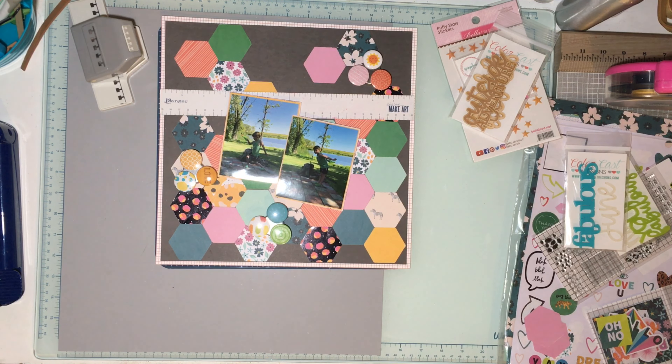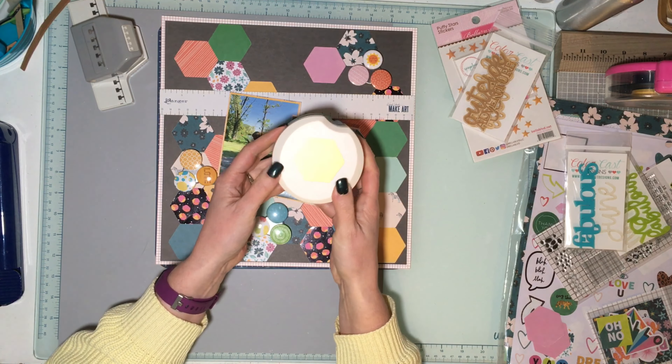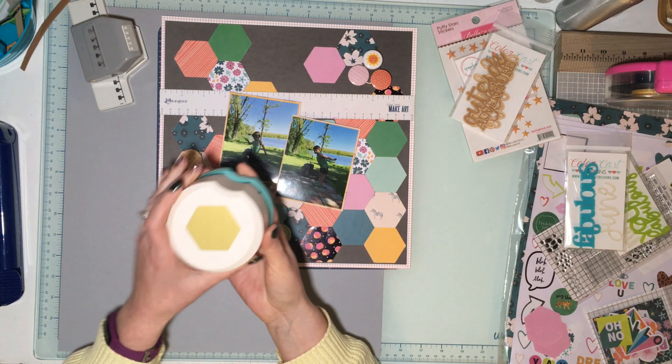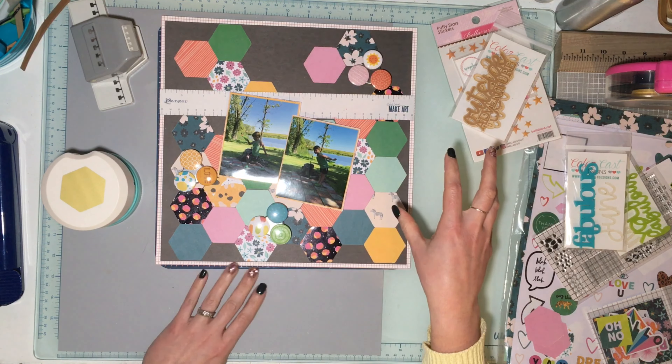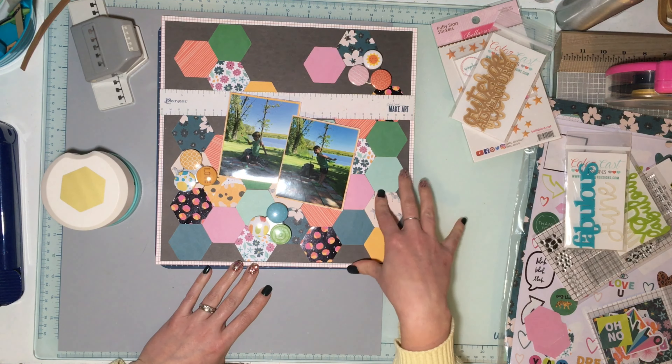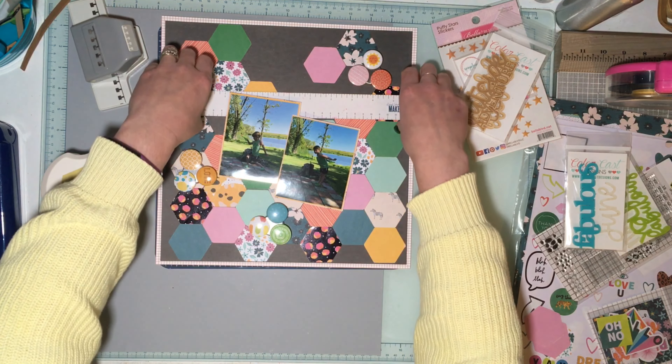We're gonna do this relatively real time because I haven't had time to scrapbook. I'm actually doing this the night before the hop. Okay, so the first few prompts — Day One was: create a paper-pieced background at least a third of the page.